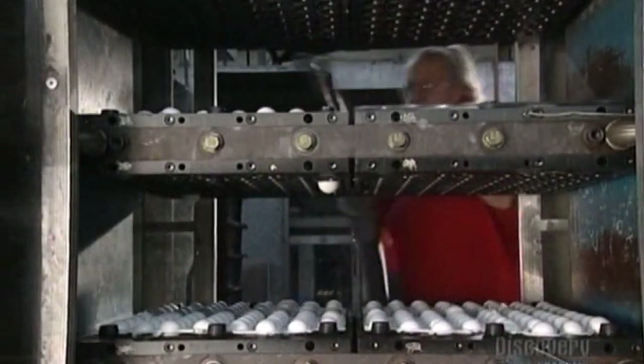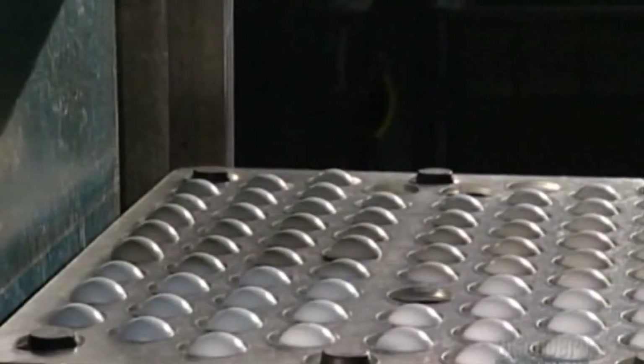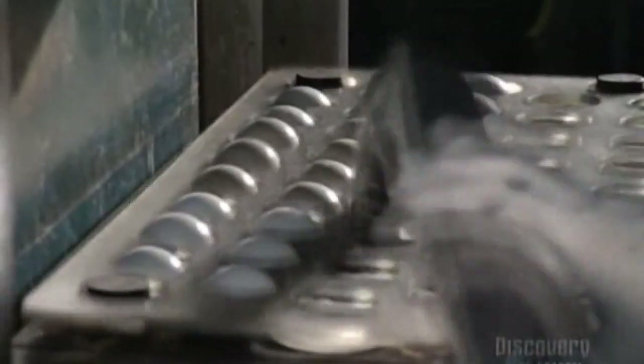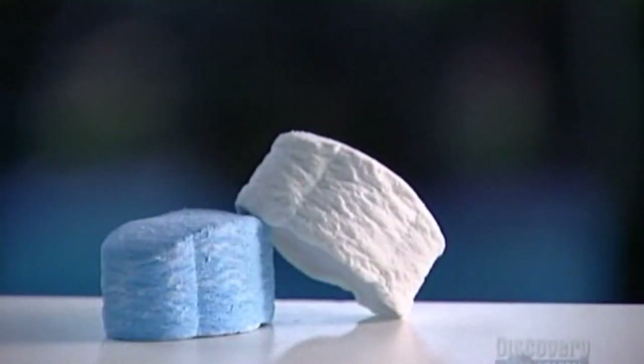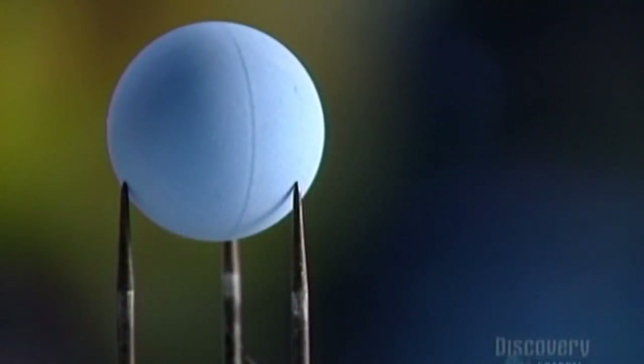After it's cooled with water, a worker places a piece of slotted plexiglass over the mold. This holds down the leftover trimmings so that only the ball shapes get picked up by the vacuum. He peels off the excess rubber for recycling later. The marshmallow-shaped slugs have now been transformed into a solid golf ball core.